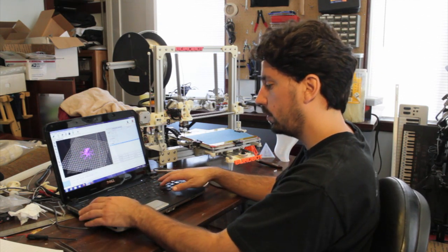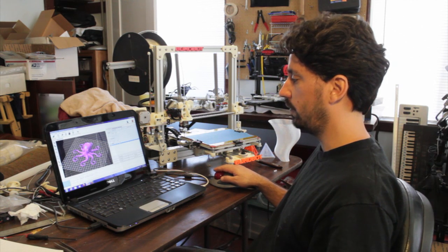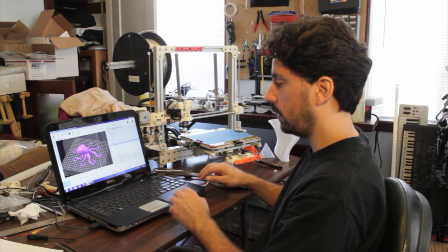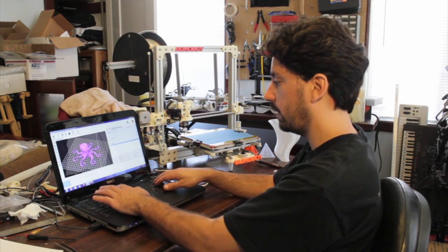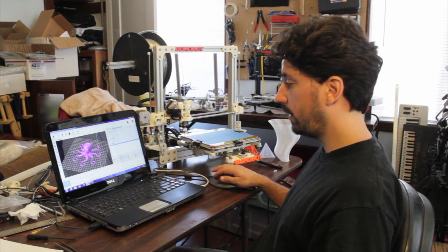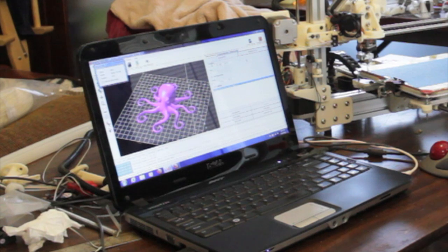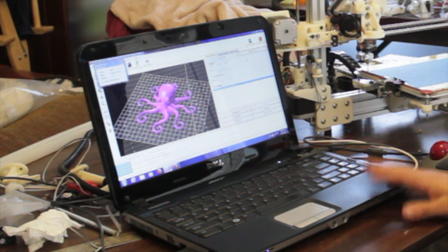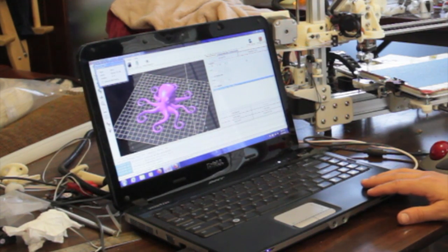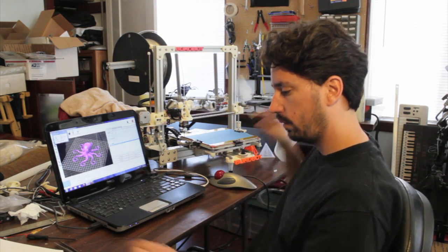It has features to center it and make sure it's flat on the surface. You can resize it — make it smaller or bigger. You can also rotate things, like 90 degrees or 45 degrees, if you want it to print in a different direction. For now we'll leave it as is. Once your objects are placed on the platform, just click 'Generate G-code' and that's it. It takes about a minute on this computer — a cheap Dell — which is actually impressive for running a 3D machine.